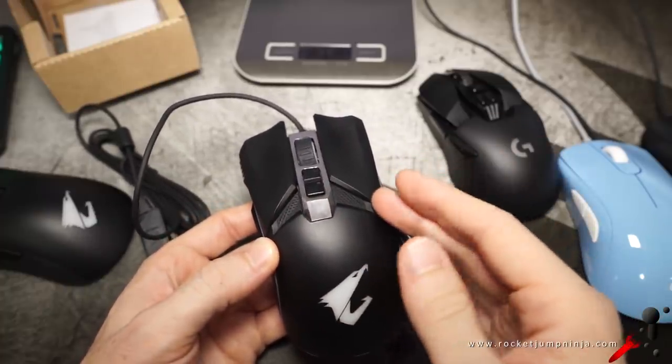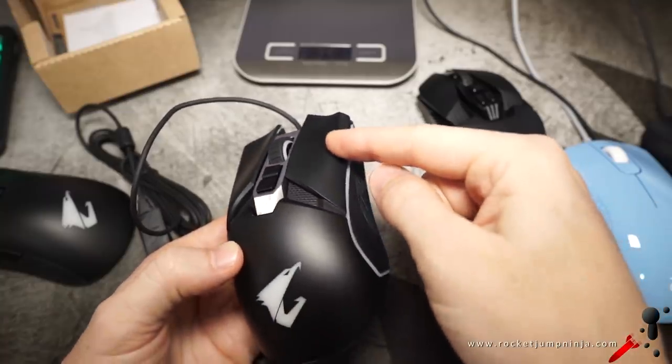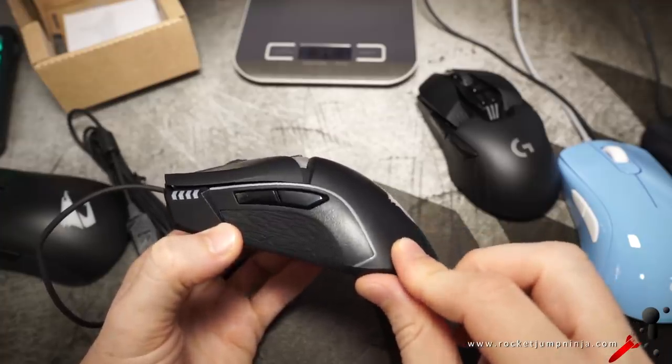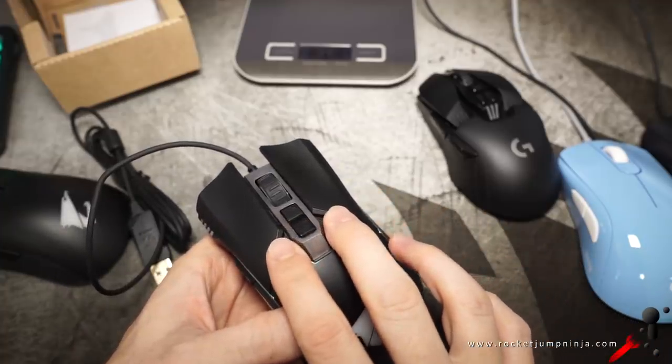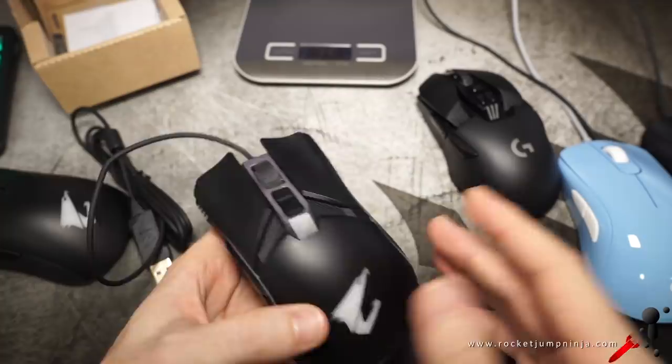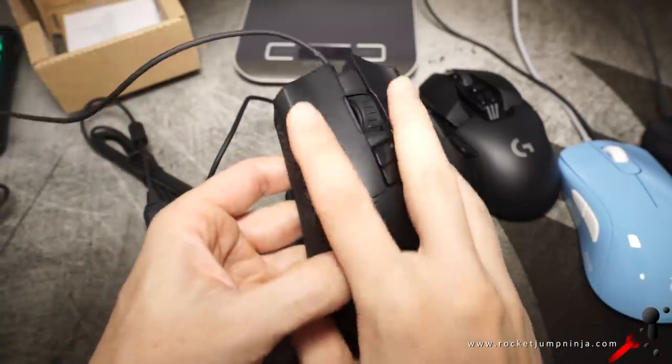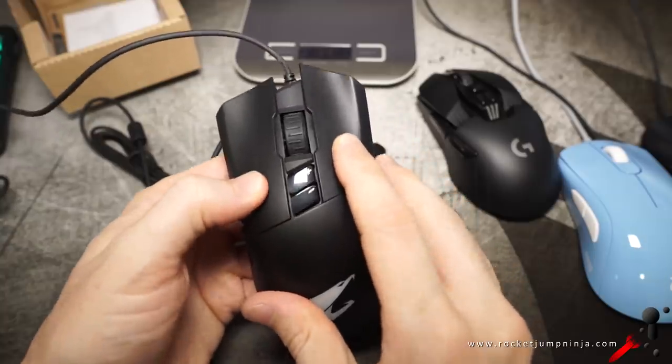We wanted separated buttons from the shell because on some mice they were flexing the shell back here — so you click right there and you could feel it back here. But if you're going to separate them like this, I'd rather just have them part of the shell. Separated buttons done right: the M3. You're barely aware of it. All good.